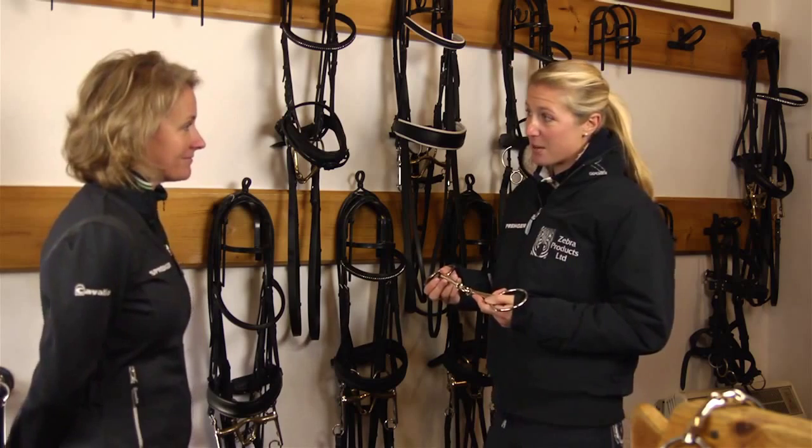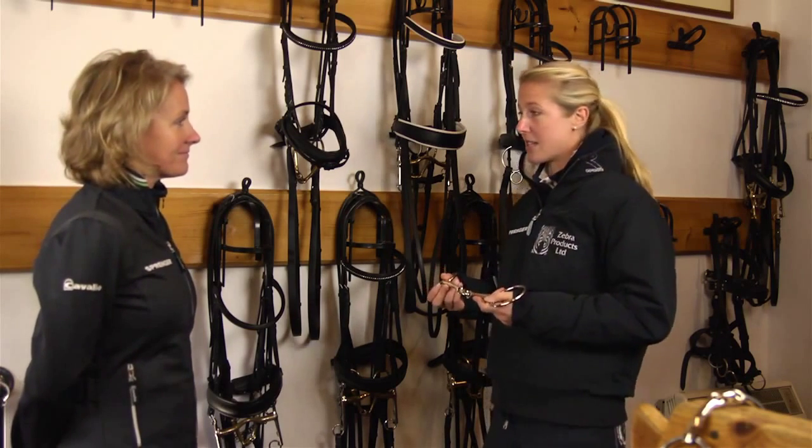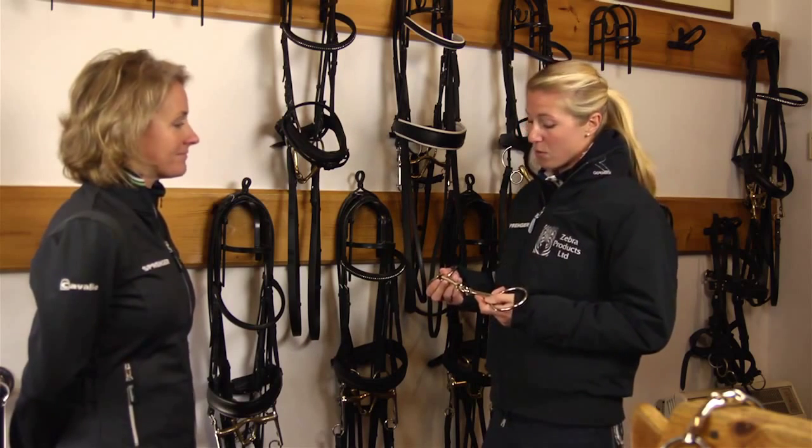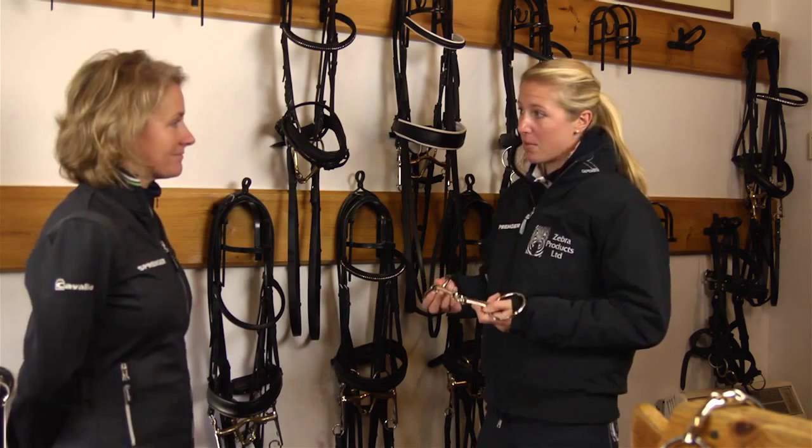Then I realised how important it is to find really the exact right bits — sizing, shape, everything — for your horse's mouth, to give them the best chance to feel comfortable with a bit in the mouth.